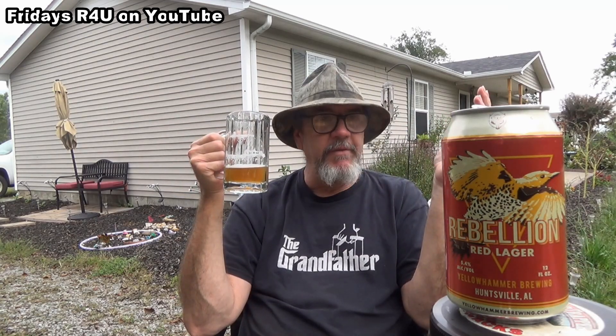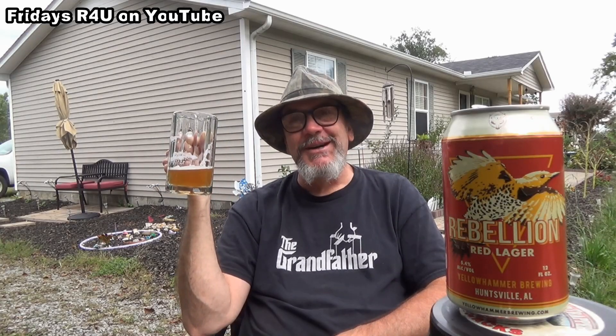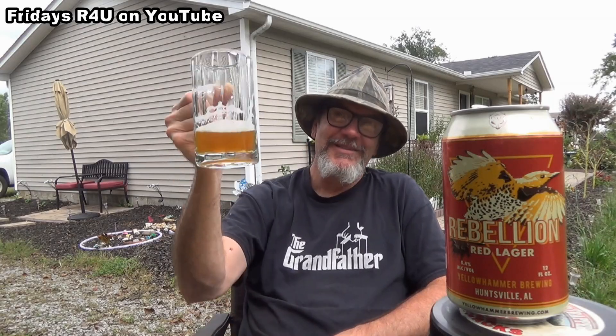Yellow Hammer Brewing — never heard of them. If you're ever around Huntsville, Alabama and you find this Yellow Hammer Rebellion, give it a shot. This is a good brew and I would absolutely recommend it. That's been a Friday's R4U for you this week. I love and appreciate y'all — thank you for watching. If you want to hit the subscribe button, I'm here four times a week trying different beers, messing around my house making videos, and loving on folks. I'll be back tomorrow for Saturday Suds — y'all stay tuned, take care, cheers!